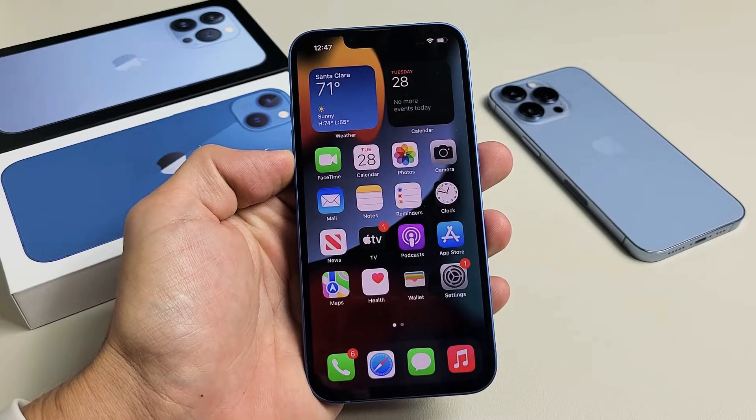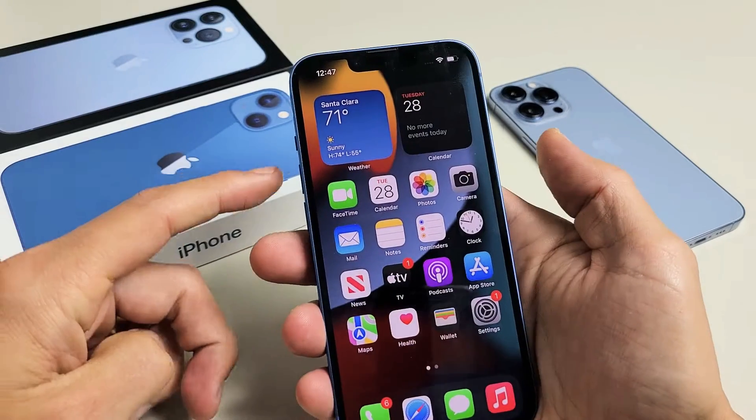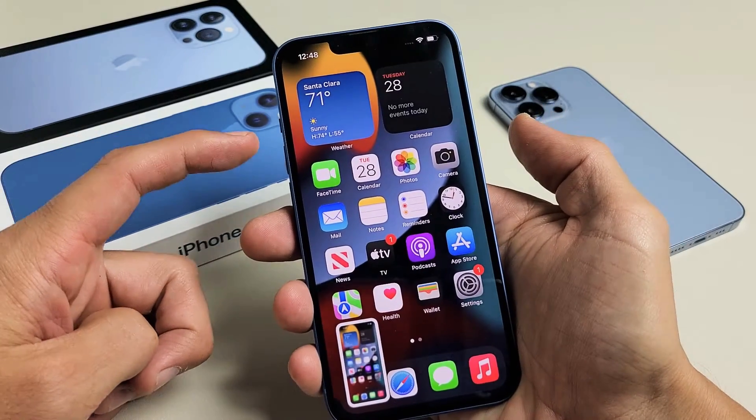I'm going to show you two of the easiest ways to take a screenshot on any of your iPhone 13s. The first way is to press the volume up button and the power button — just press both buttons really quickly and let go, and it's going to take a screenshot.